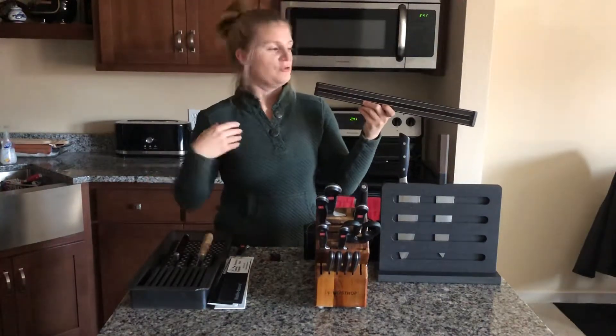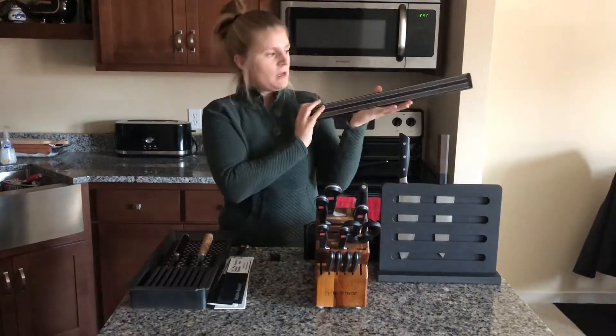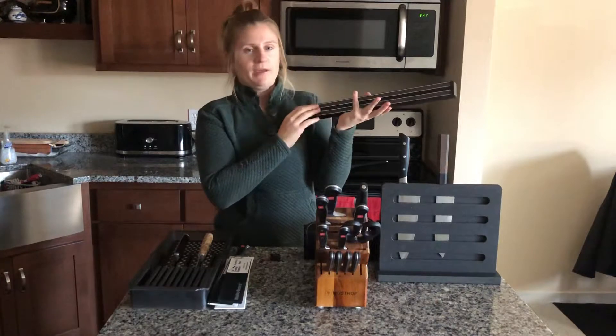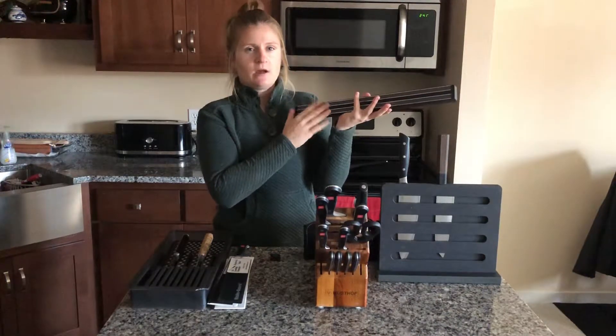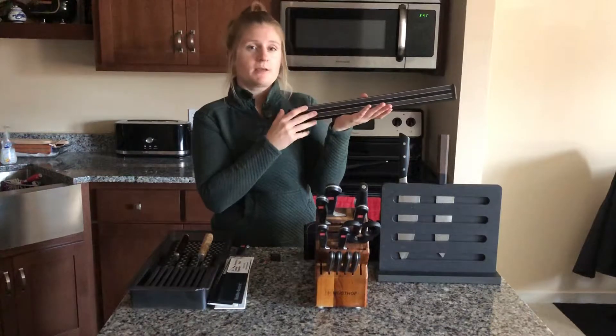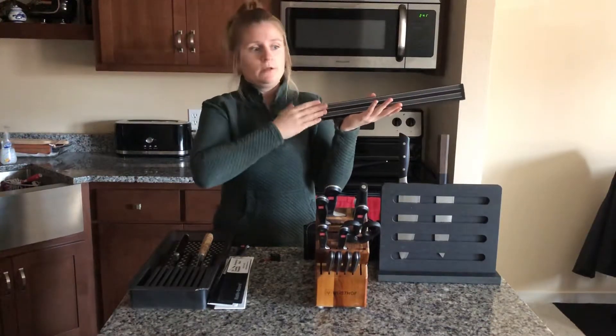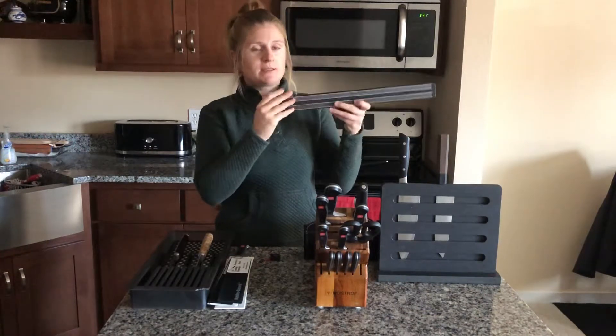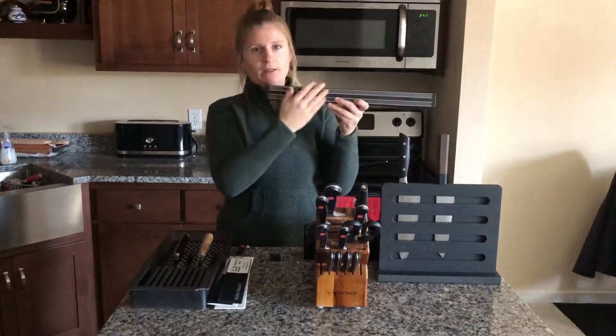I just throw the ceramic steel in my drawer with everything else. These are really nice, and I do recommend if you're going to go this route, look for something where the metal on the bar is covered up. They even make wood ones, which are even better. I know Epicurean makes a wood fiber magnetic strip, which is really nice because then you're not scraping your blade on the metal like this one does.